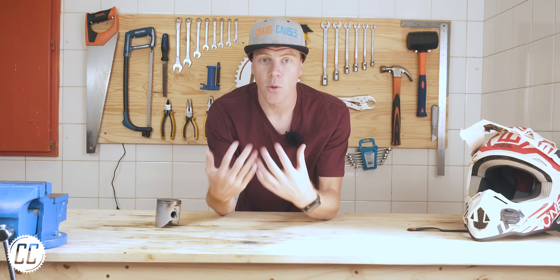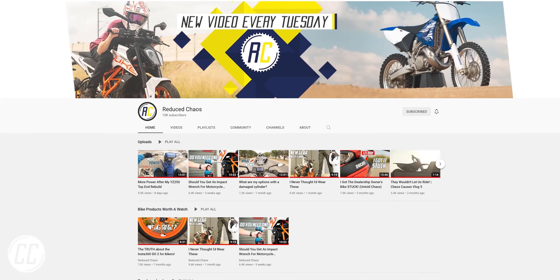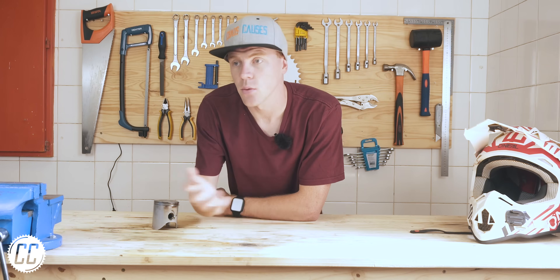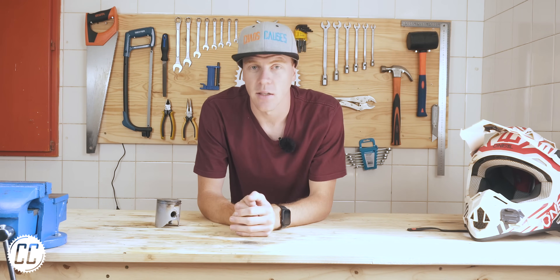This type of video where I'm talking to the camera is usually uploaded to my second channel called Reduce Chaos. However, today I'm uploading it here on my main channel as a sort of experiment. So if you do enjoy this type of video, go and subscribe to my second channel.